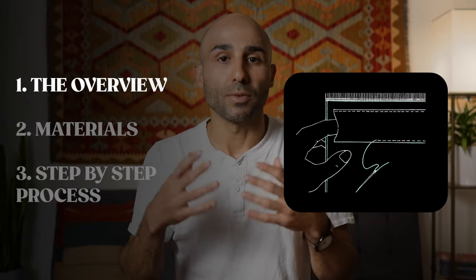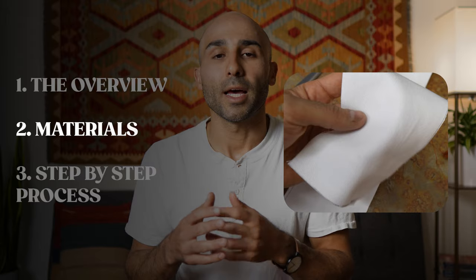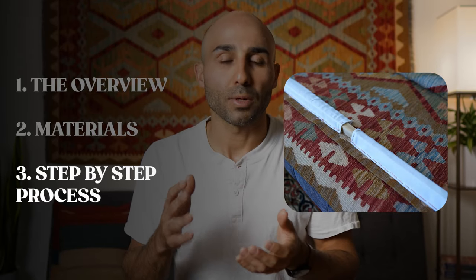In this video we're going to first do a quick overview looking at a diagram of this process, then we'll talk about the materials you're going to need, and then we'll go over the step-by-step process of how to prepare the rug to be hung. If you're interested in learning how to hang your rug on the wall and add character and beauty to your home, stick around.